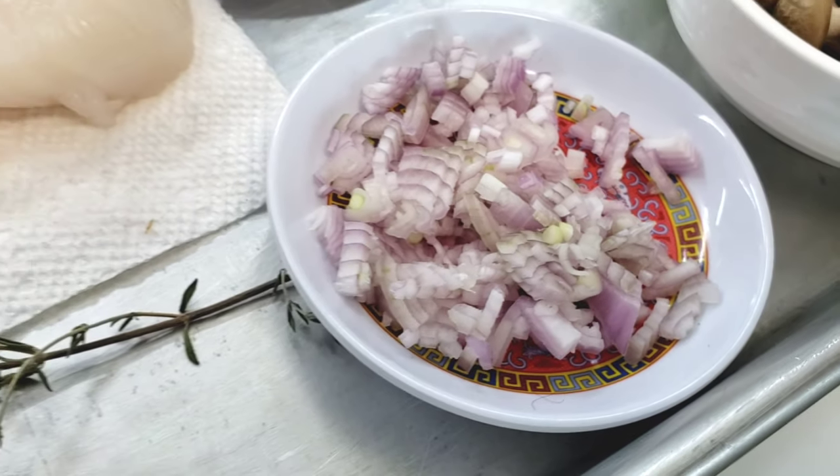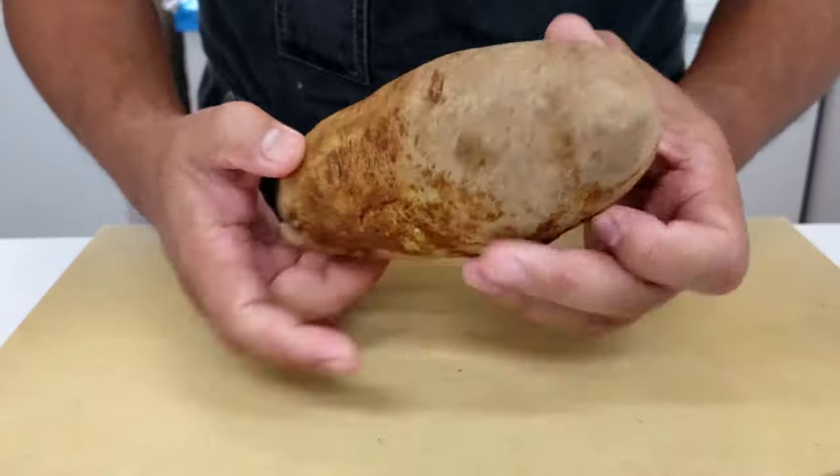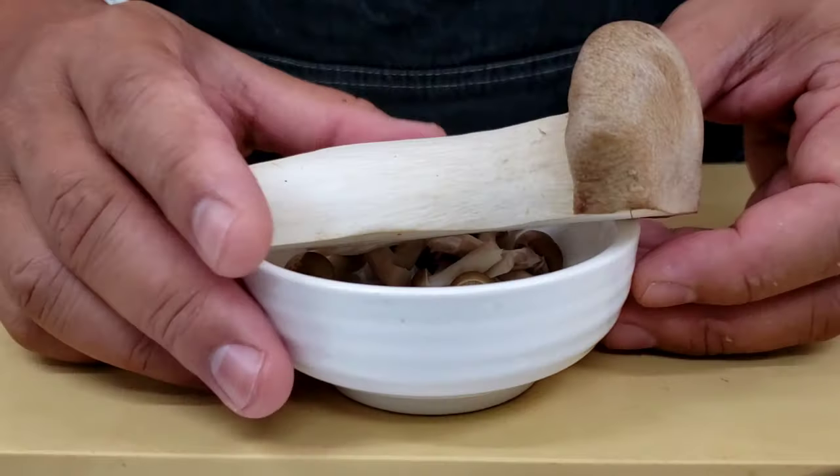The first thing we're going to start prepping is our potatoes. Just peel these guys, slice them up, and get them boiled and ready for mash. I'm going to be using a food mill to make these potatoes.